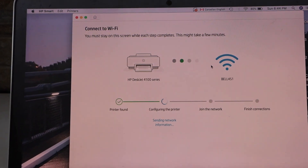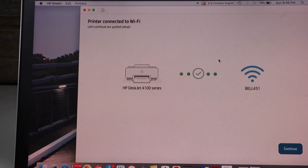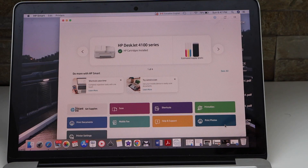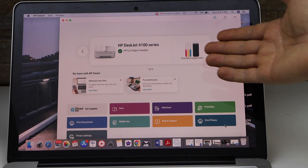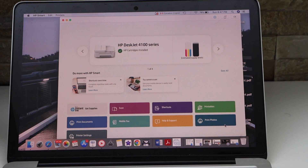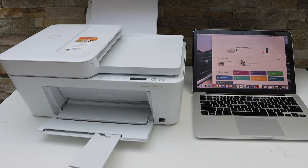Continue the setup. The printer is connected to the Wi-Fi — click continue. You can see the HP DeskJet 4160 series with estimated ink levels, and you can start using it for wireless printing and scanning.